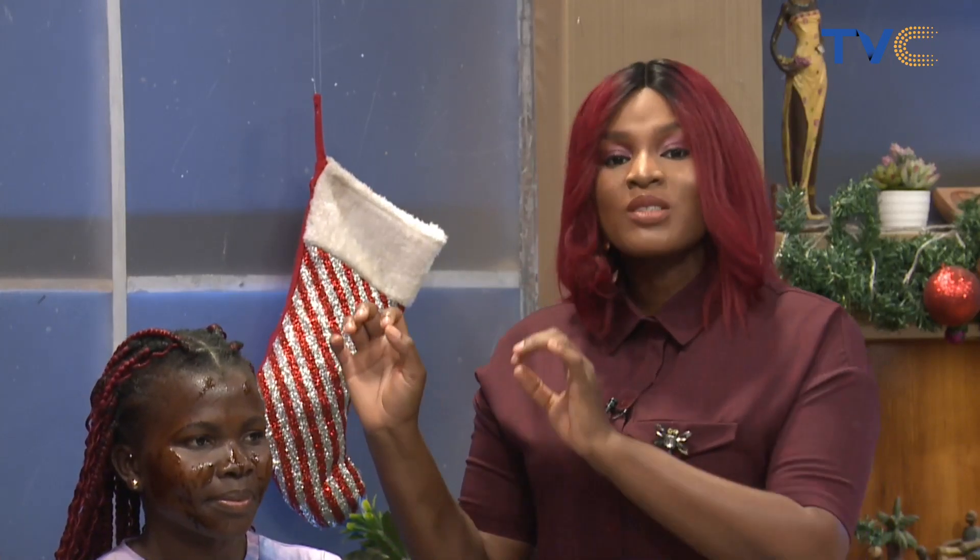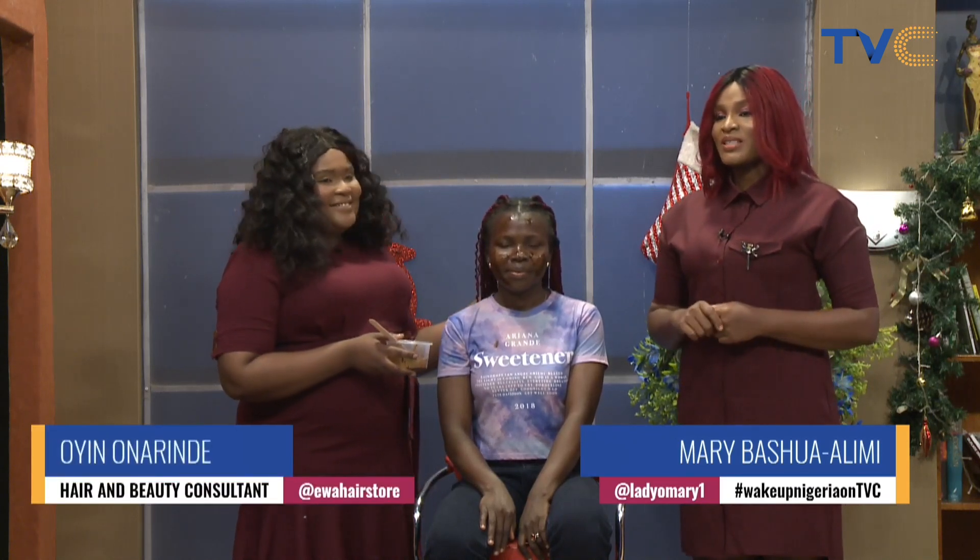At this point, I must say a very big thank you to Oyi Onorinde. Thank you so much for your time. This has been really interesting and I'm definitely putting it to practice this week.